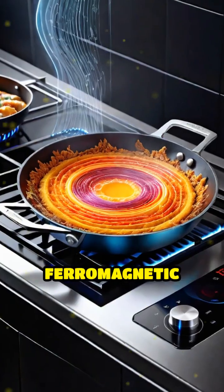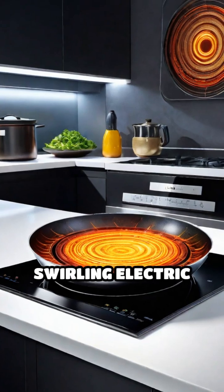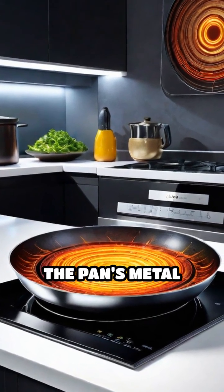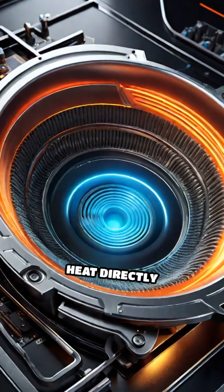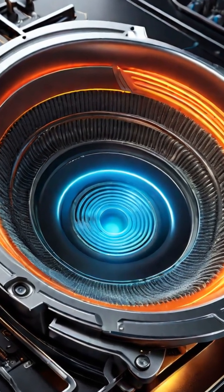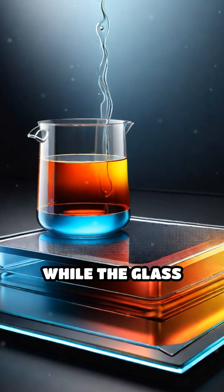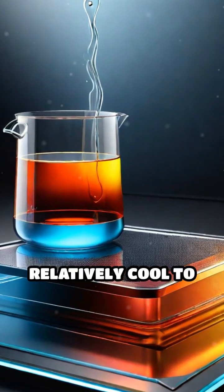When you place a ferromagnetic pan on top, this magnetic field induces swirling electric currents, called eddy currents, in the pan's metal base. These eddy currents produce heat directly inside the cookware, not in the cooker itself. This direct heating allows your pot to warm up quickly, while the glass surface remains relatively cool to the touch.